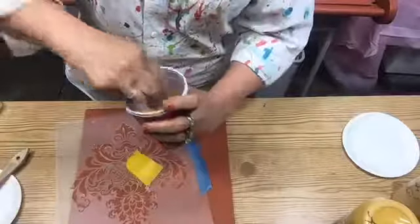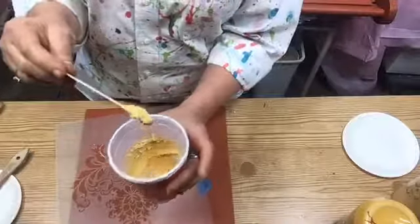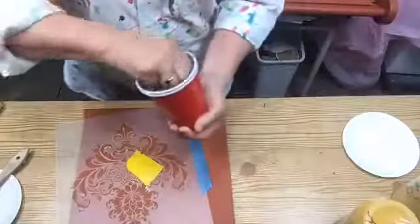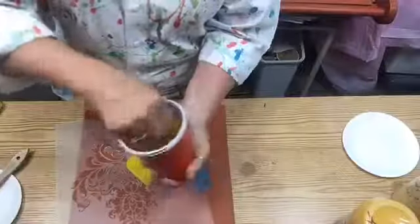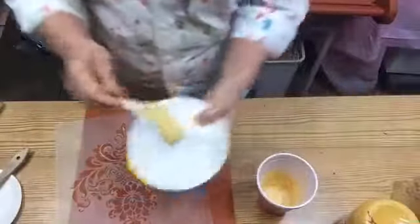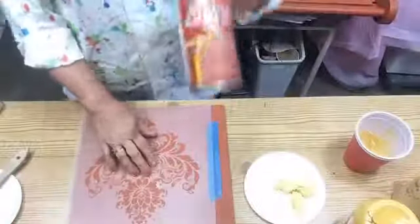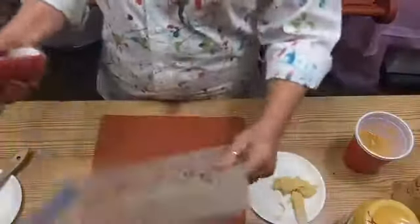If y'all saw the lace application, it was a lot thinner than this — I don't want this to be that thin. I added just a hair more and it doesn't take long to get it mixed up. For this purpose I'm going to dump it out on the plate. This is the stencil adhesive I use — you can get it at Hobby Lobby and use your 40 percent off coupon — and it doesn't take very much at all.